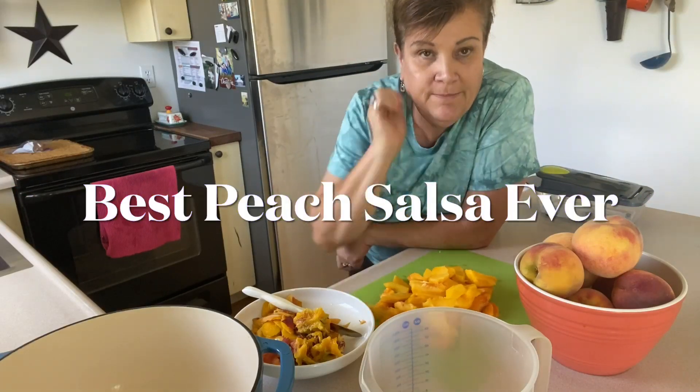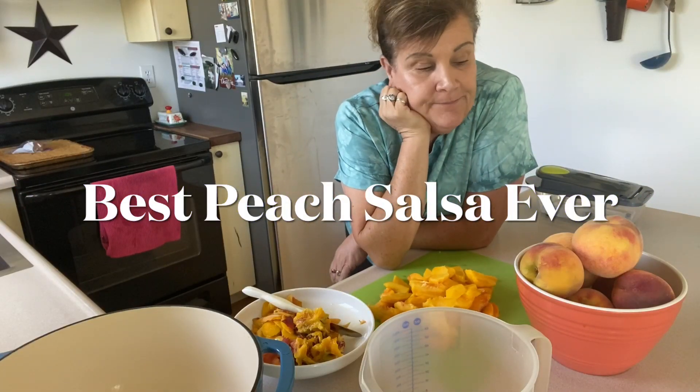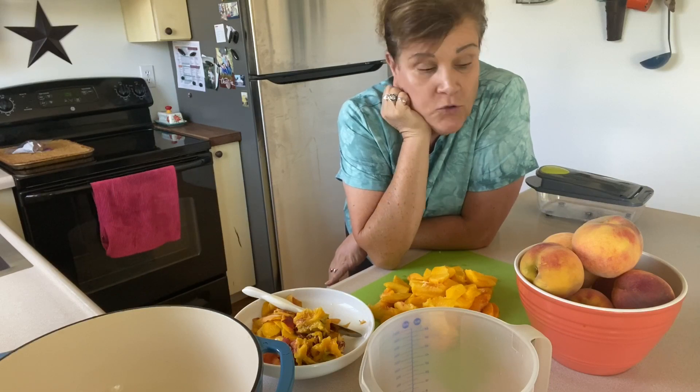Hello, everybody. Welcome back to my channel. I'm Robin, and you're at the Anywhere Homestead.